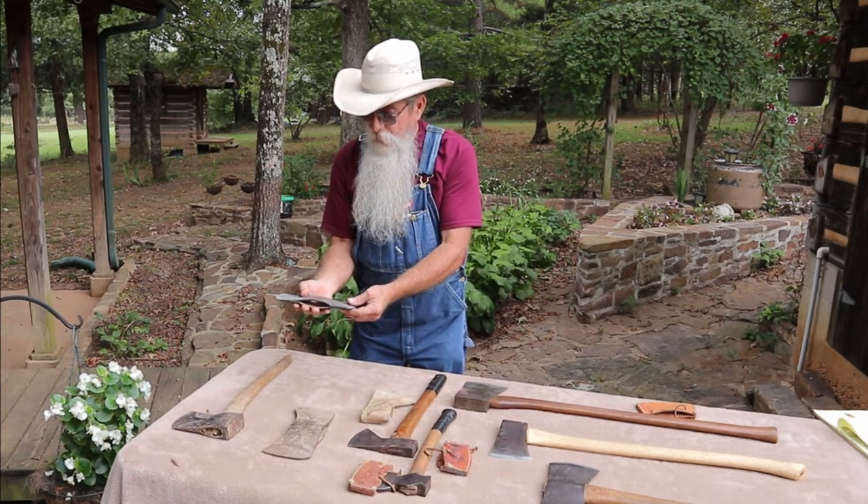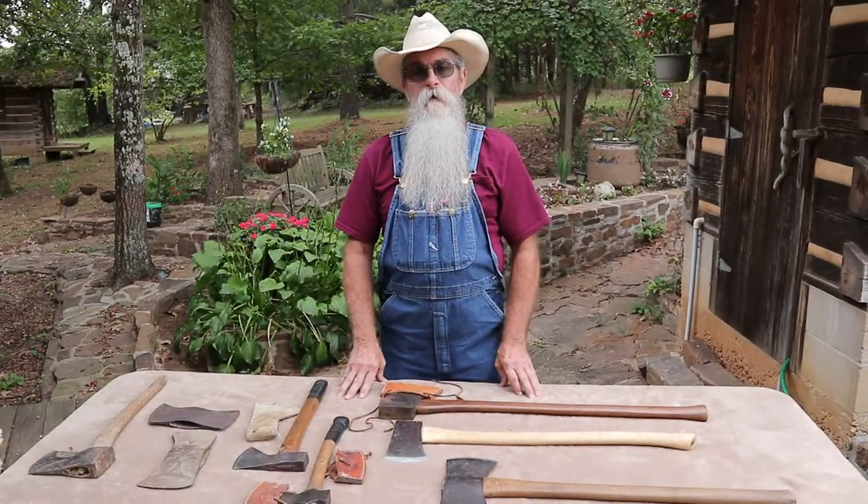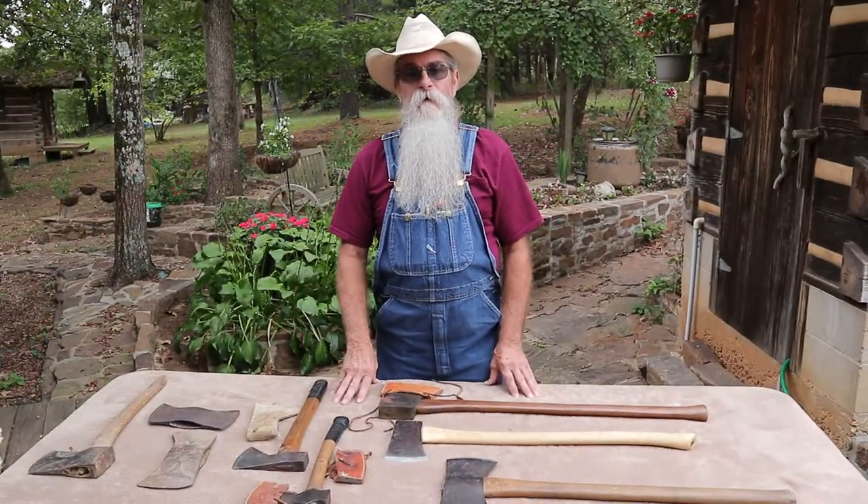I want to thank you all for stopping by and watching. I ask that you share these videos and hit the little thumbs up, and if you've got something to say, leave a comment. I really enjoy reading the comments and I like to reply to all of them that I possibly can. Thank you for watching — God bless y'all.